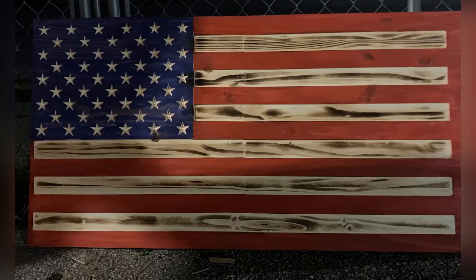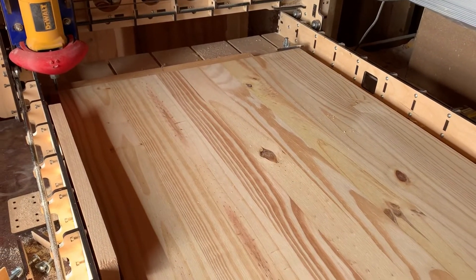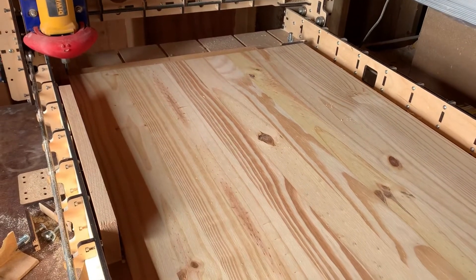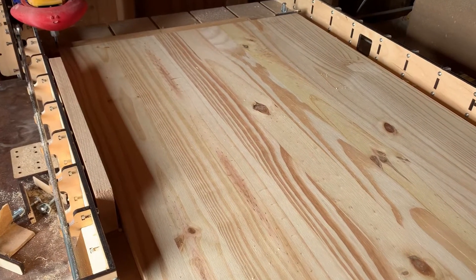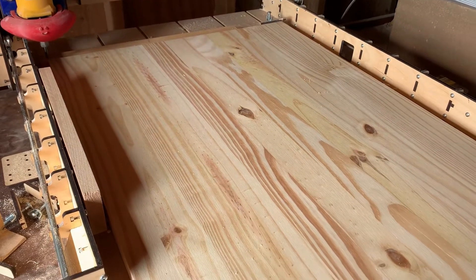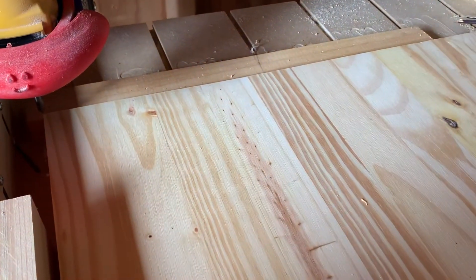Hey guys, check it out — I made this 46-inch flag on my 24-inch CNC machine. The design was done in Easel. If you've been following my channel, you know I use a Bob's CNC E4, which has a two-foot by two-foot cut radius, and I'm going to cut a 46-inch flag. I got my workpiece on — see my previous videos for that.